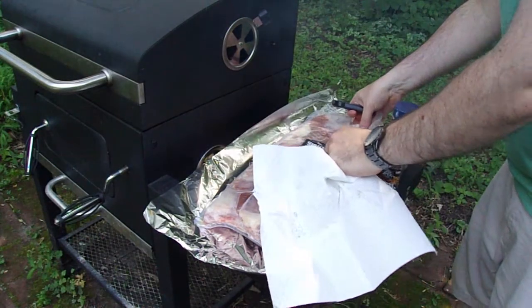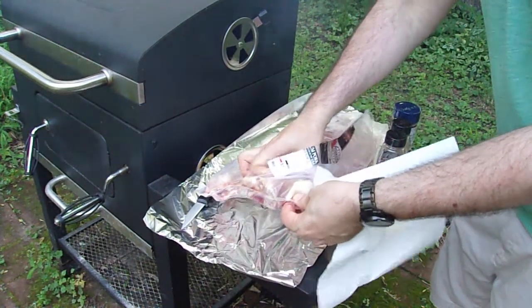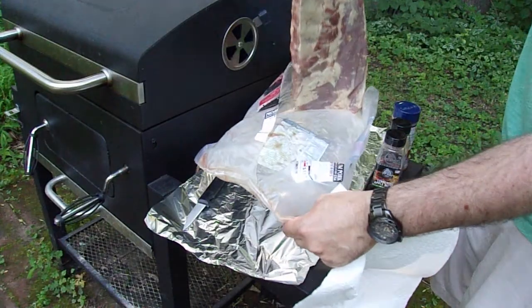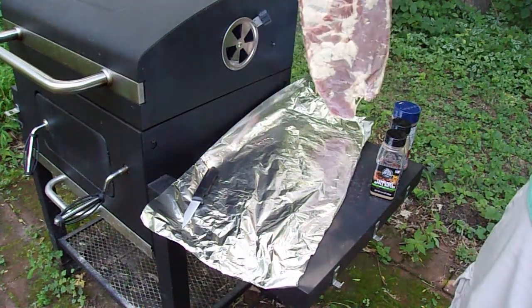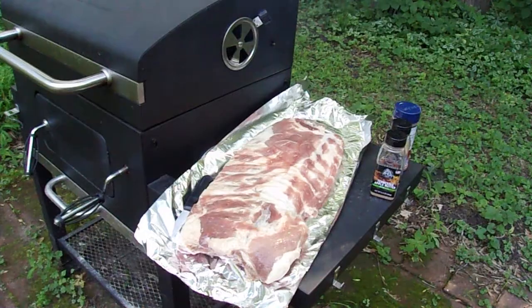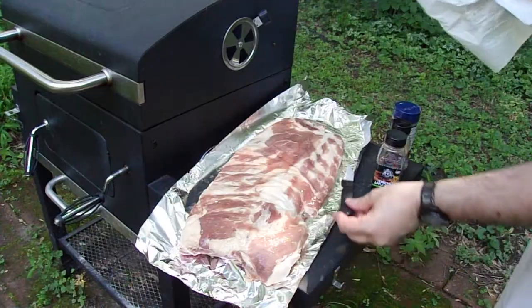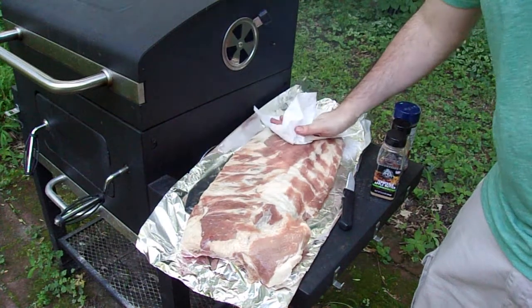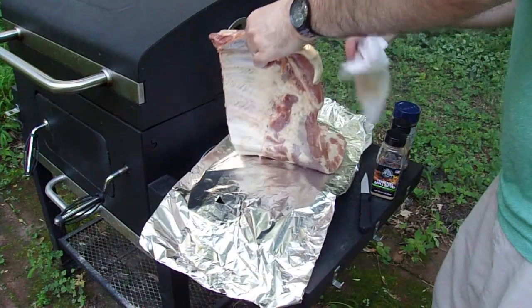I'm going to go ahead and extract the rib meat from the packaging. Try not to spill too much of the juice — there's not really a whole lot of juice there. And now we're going to pat dry the ribs so they're not wet. They weren't that wet to begin with. We'll do the front and the back.